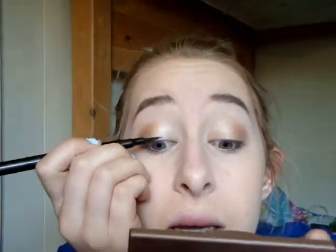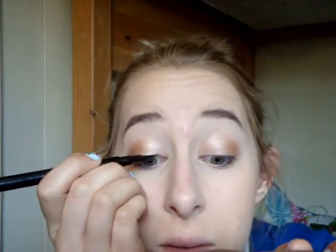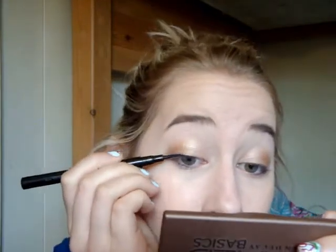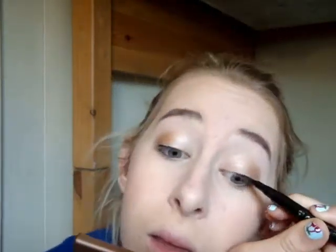Next I'm taking my Essence Superfine Eyeliner Pen and using this to create just a little bit of a line on my top lash line — not much, just a little bit. Then I'm taking my Essence Long-Lasting Eye Pencil in the color Berry Mary, which is a really pretty purple-y plum shade, and I'm going to stick this into my waterline.